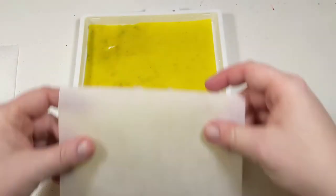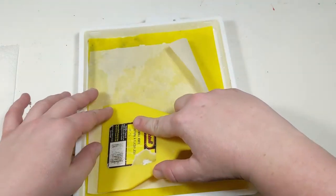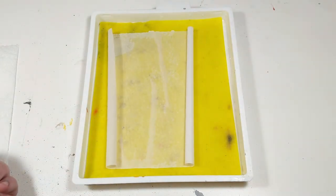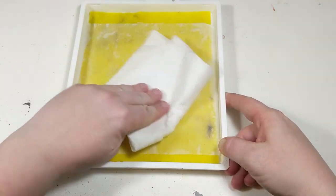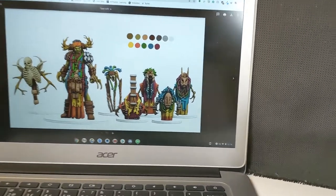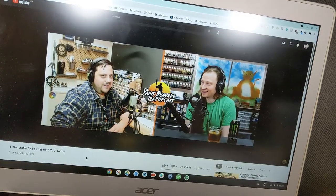Next, I prep my wet palette. A wet palette consists of a sponge with a layer of paper on top — usually parchment paper or something similar. It takes a bit of practice to get the right balance of wetness on the sponge, but once you get it right, the paper stays damp and acrylic paints applied to it won't dry out. It's really handy for multi-day painting sessions and is an inexpensive investment I'd recommend to anyone using acrylic paints. Once the wet palette is prepped, I open up my laptop with my reference image and usually prep some music or a podcast — today it's Casey and Brent from the Paint Bravely podcast keeping me company. Now we're ready to start painting.